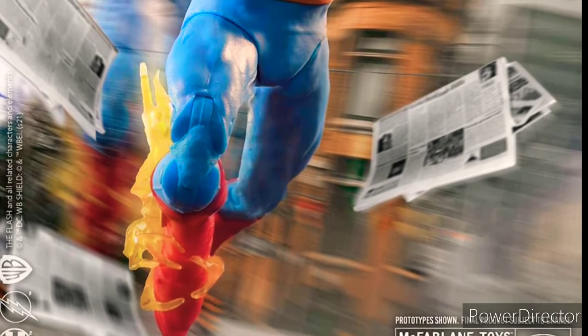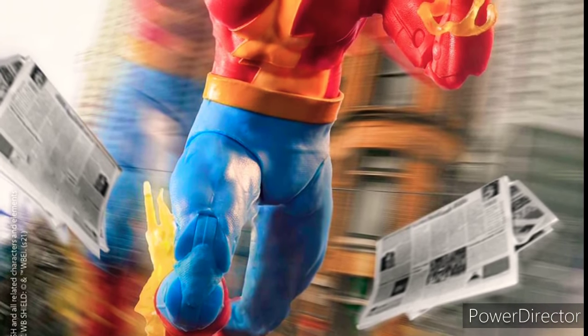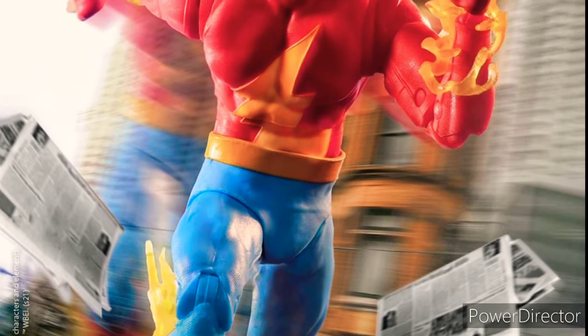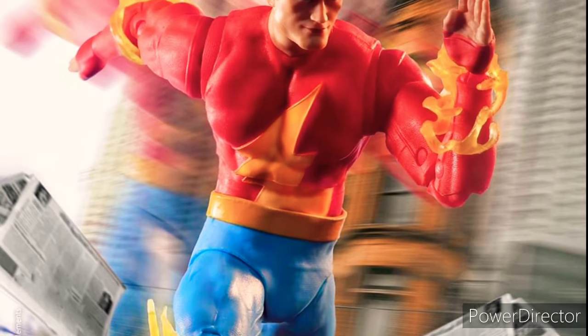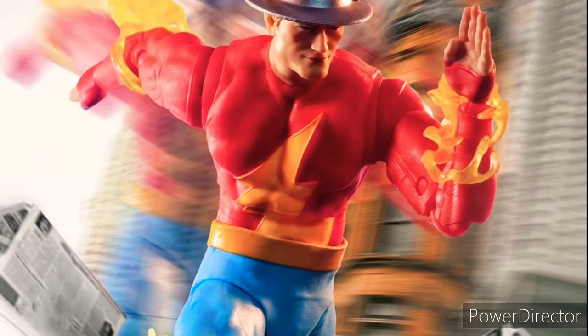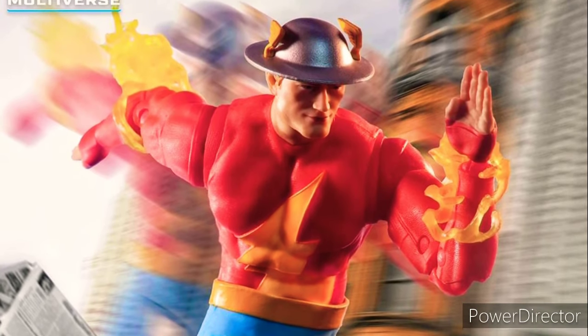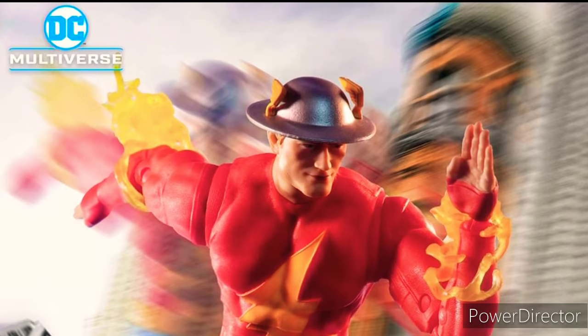It looks like one review was not enough for today — they just revealed another figure. This is the more classic Jay Garrick. We have previously gotten a Jay Garrick, but it was from the Speed Metal line. I have to say I'm really surprised they didn't reuse that Jay Garrick. It's a completely new figure with a different head sculpt, different helmet, and different pants.